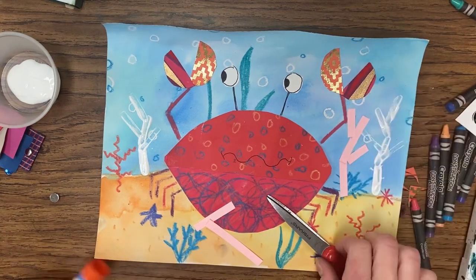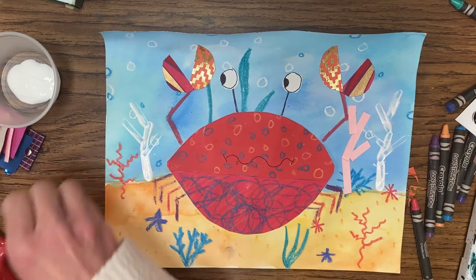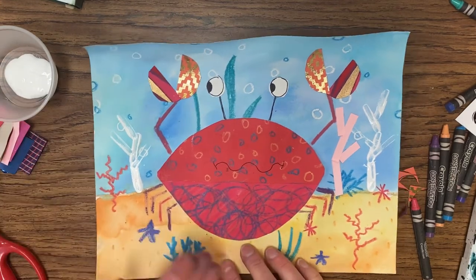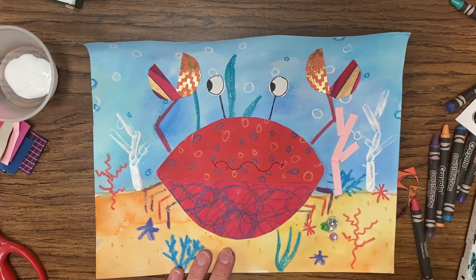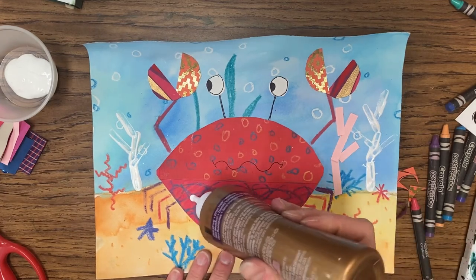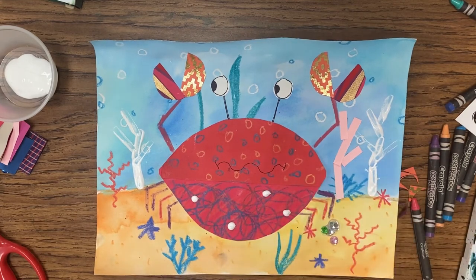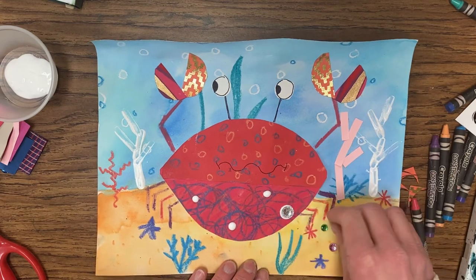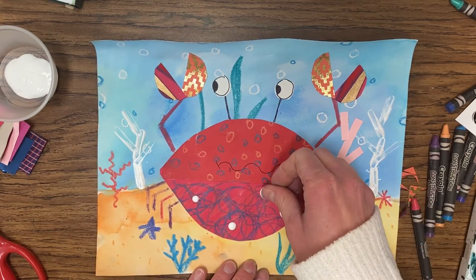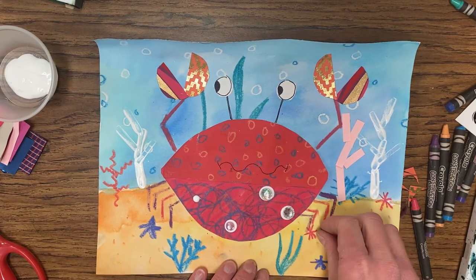The last step — there are some jewels that I sent home for you, and these are going to go on your project. You need to use a bottle of glue for this part because otherwise they will not stay. Take your bottle of glue and on the bottom part of the crab's belly, spread glue where you want your jewels to go, then pop the gems into the glue. You want quite a bit of glue so that it goes around the gem just a little bit.